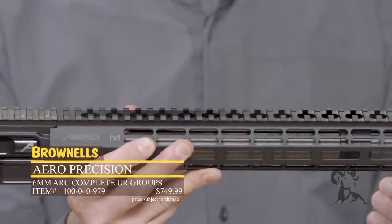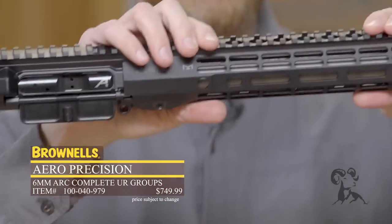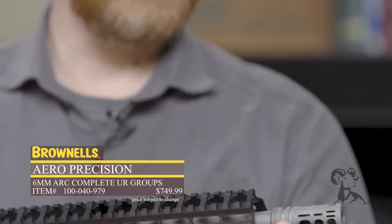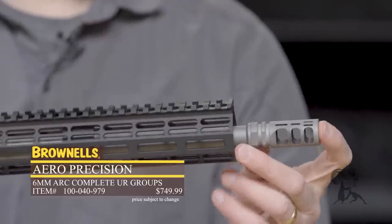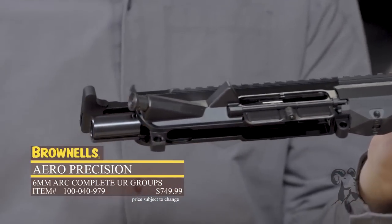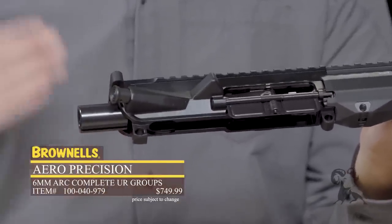So this isn't a super chunky precision rifle setup. Back to the barrel itself — 6mm ARC, it's got a little bit heavier profile, but it's not incredibly large. Up front you've got this nice VG6 muzzle device. Keep in mind if you do buy one of these, they are test fired, like any good upper receiver should be, so it's a little dirty — that's why. The bolt carrier group is also test fired and completely assembled, so you know it's functioning. They include the charging handle and the nitride bolt carrier group, so pretty nice.